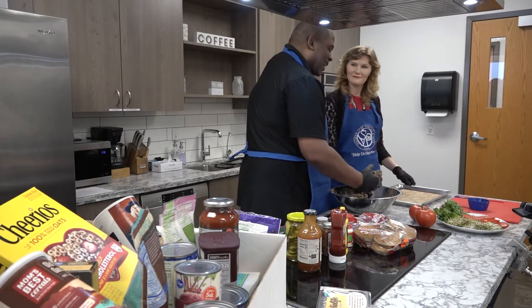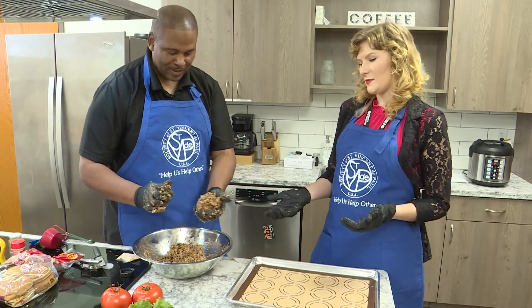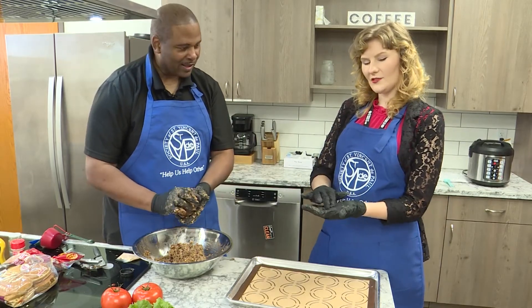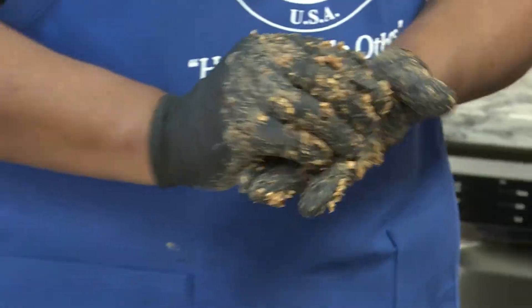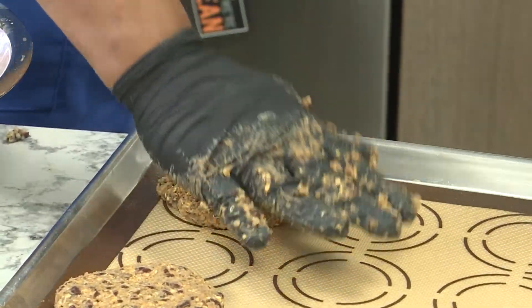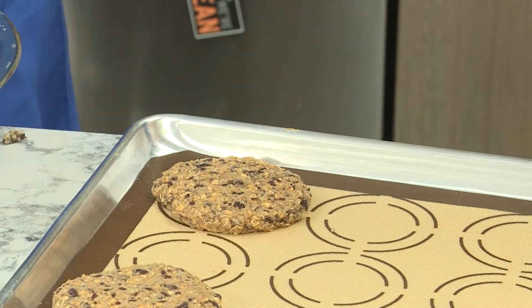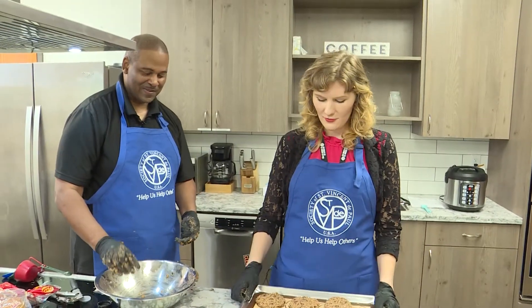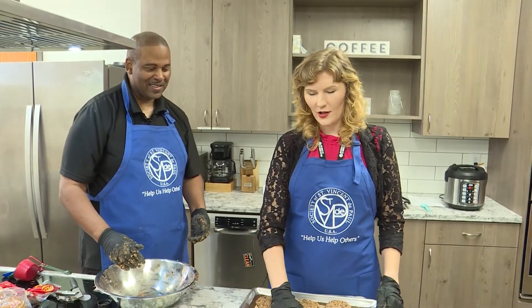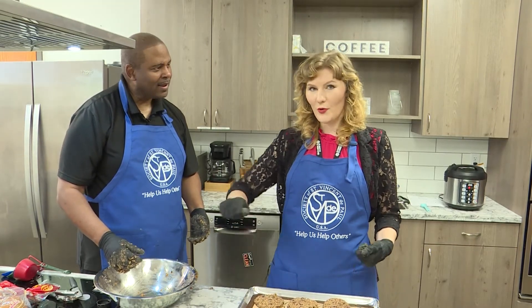It actually smells pretty good. So I'm gonna roll this into a patty? Yeah, we should be able to make at least eight patties from this recipe — about the size of your palm, maybe a little bit smaller. You know, so far I gotta admit, this ain't bad. It kind of looks like a chocolate chip cookie or something. It kind of does, huh? So we're gonna put these in the oven at 400 degrees Fahrenheit for 15 minutes, then take them out, flip them over, and cook them for another 15 minutes.